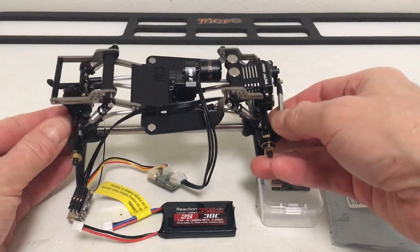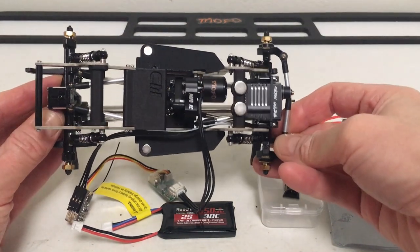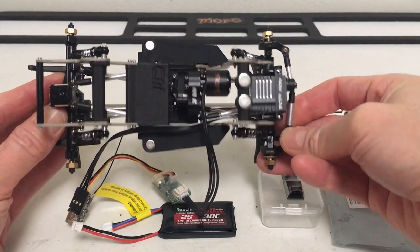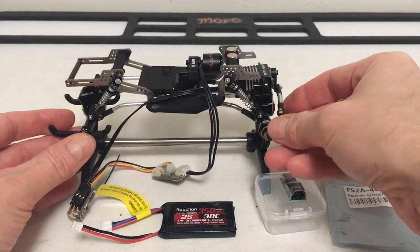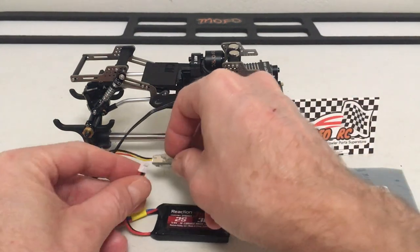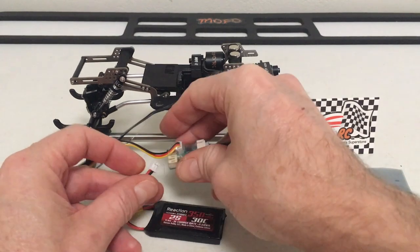NanoBeast to the rescue once again — plenty of clearance now with that shorty in there. Before I get anything hooked up to the driveline, I like to do a little test.